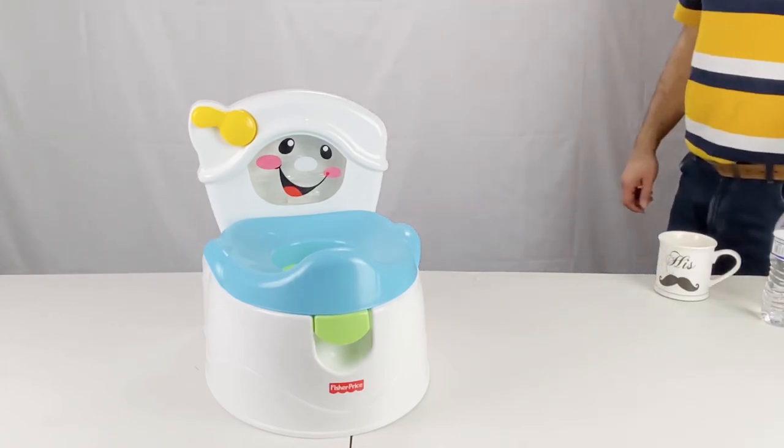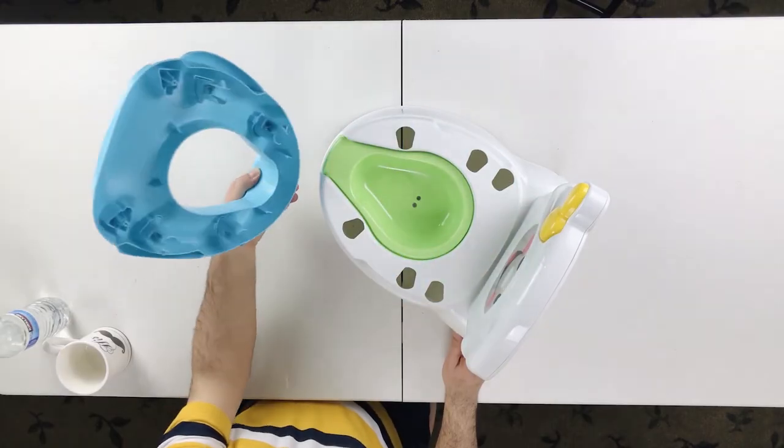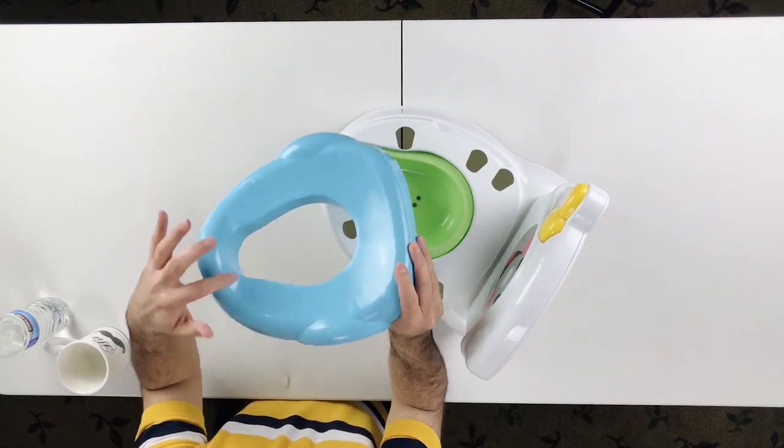If you're getting value out of this video, please give us a thumbs up — it's very helpful with the YouTube algorithm. We cover baby-related items, so for more videos like this, please consider subscribing to this channel. Thank you and see you next time.